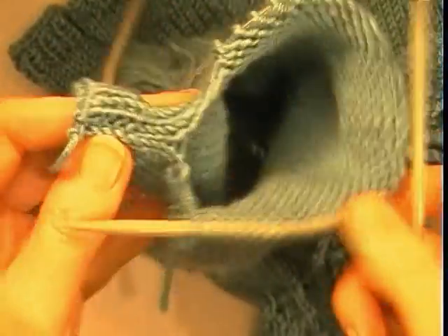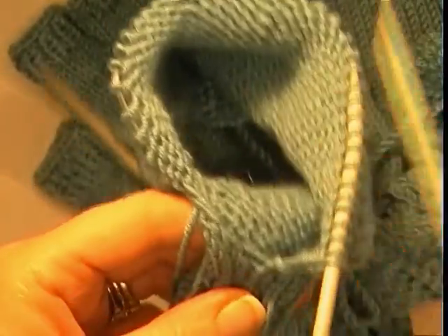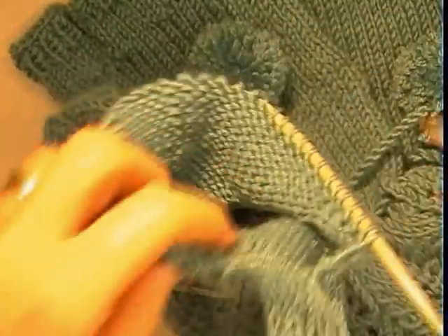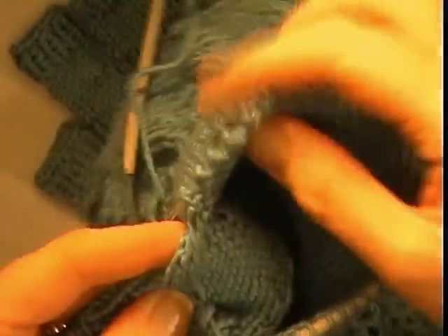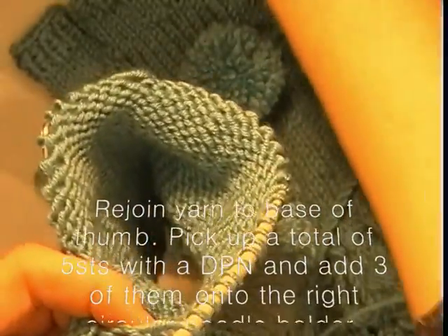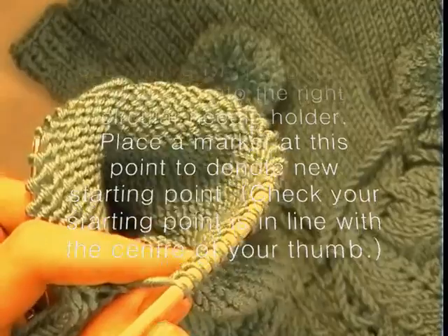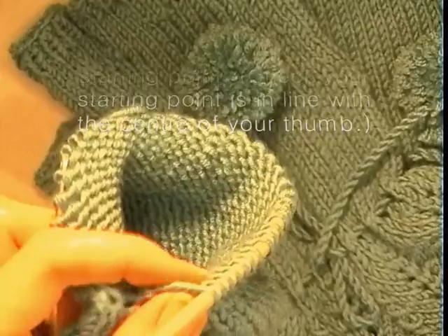We are now going to pick up 5 stitches along the base of the thumb. In the centre of the thumb that is going to be our new beginning and end point. I am going to begin knitting these stitches back onto double pointed needles — picking up 5 stitches overall. I am going to put the first 3 that I pick up onto the end of this needle, so let's rejoin our yarn.